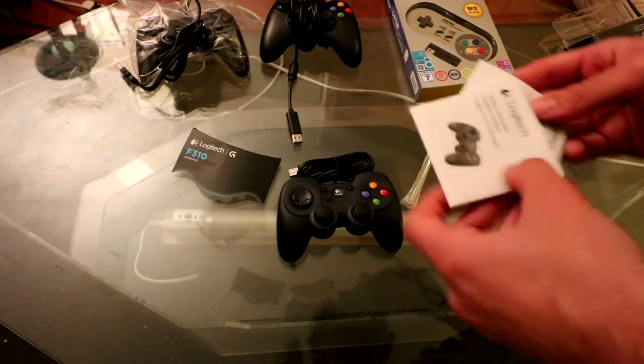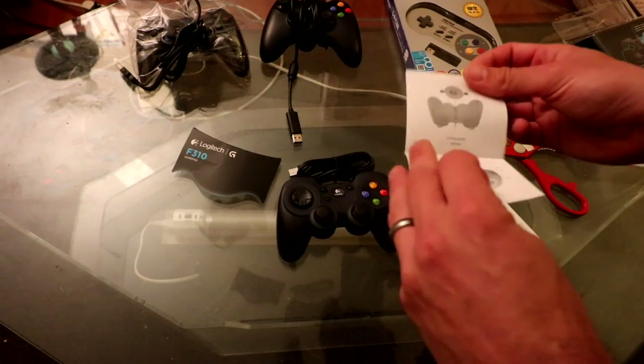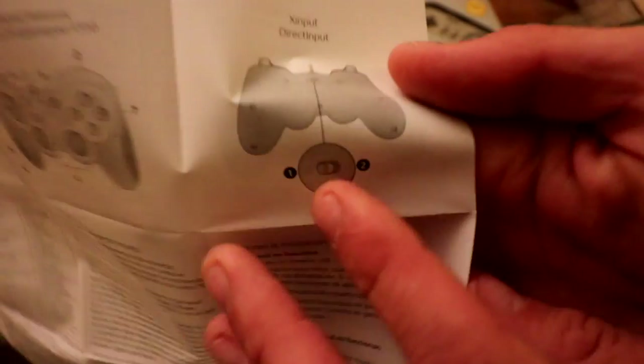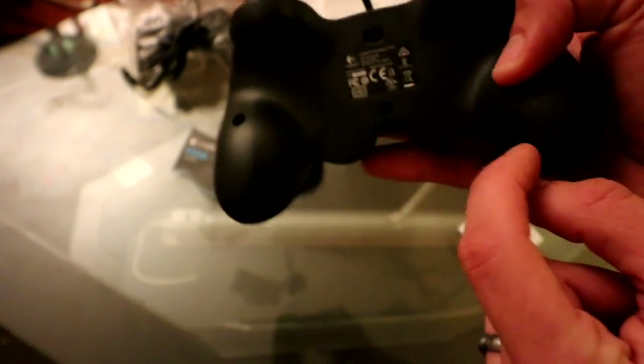Again, this documentation is all in Japanese. You have the Logitech important information, safety compliance, warranty, and the getting started guide. The back button has two different inputs — based on which input you have it on, there's the X-input and the Direct Input, selected via a switch on the back.